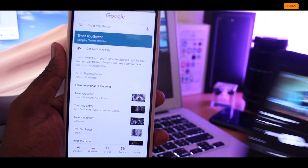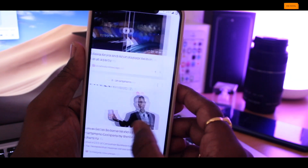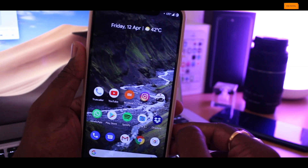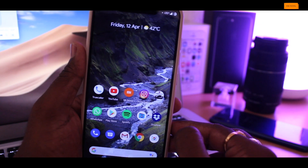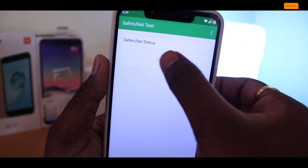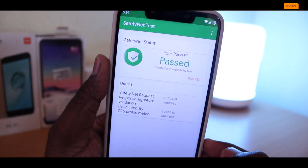These are some features I've really started liking on this ROM. Dark mode and accent colors work fine, and normal things like Wi-Fi, Bluetooth, LTE, UPI applications, fingerprint, and face unlock all work without any issues. I also ran a Safety Net check test and the device passed. Overall, this ROM offers so many features that you need to spend a lot of time to discover them all.